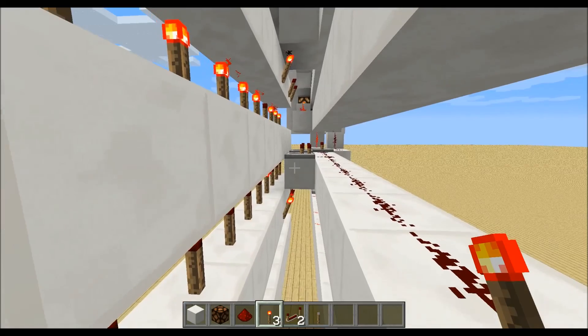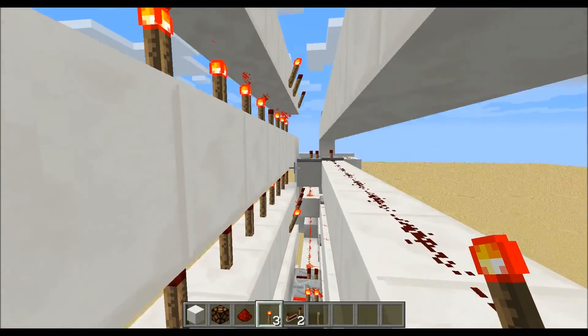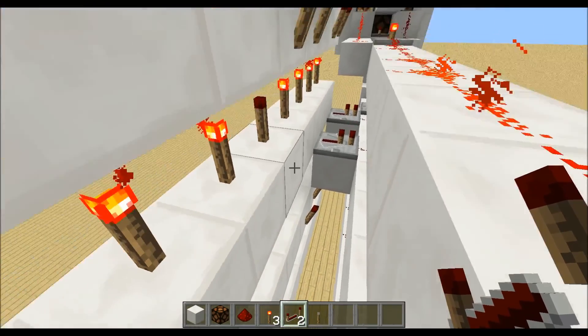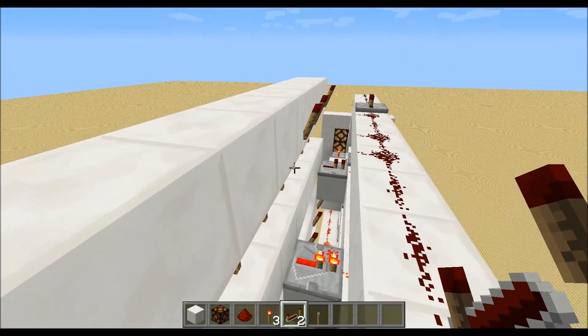For the three, just leave out the second and the sixth row. For the four, it's nothing, nothing, torch, repeater, torch, repeater, and nothing.